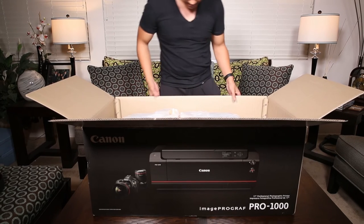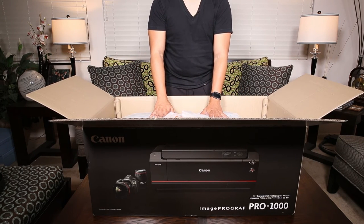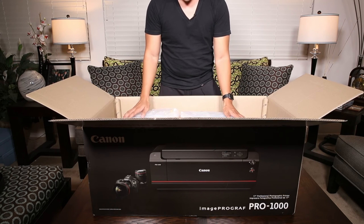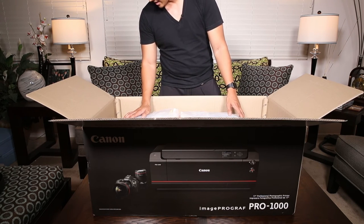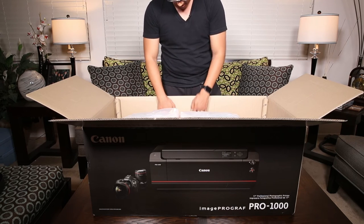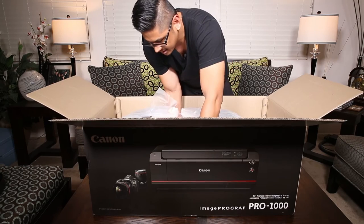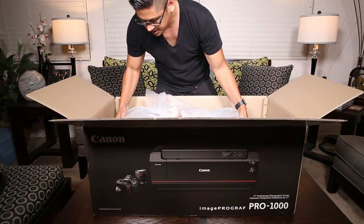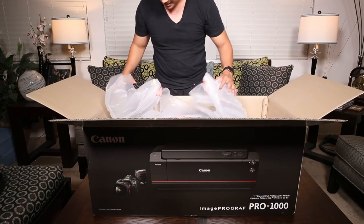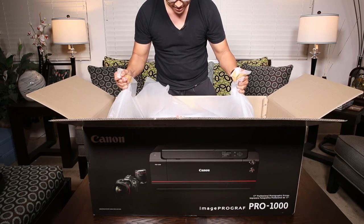My microphone got caught on the box and got disconnected. And so here we have the Pro 1000 printer. I know this is pretty heavy. I will try to take it out of the box by myself. If not, I will come back with it unboxed. This thing is unwieldy. Let's see if I can lift it by this bag and not break anything.